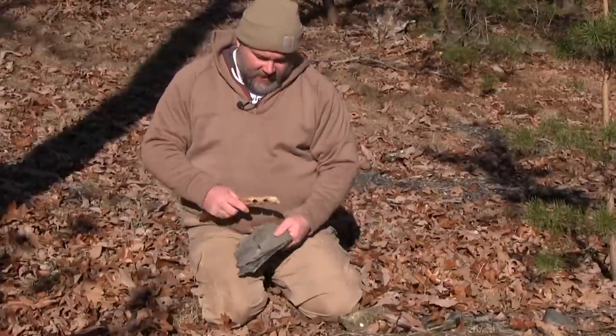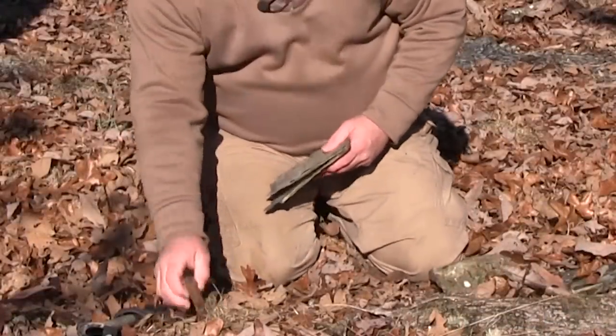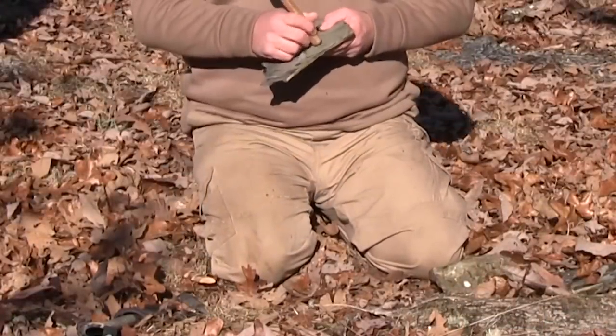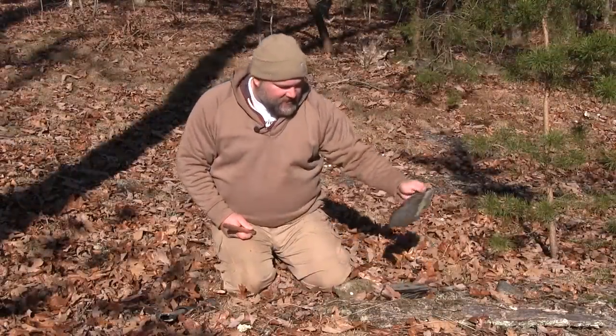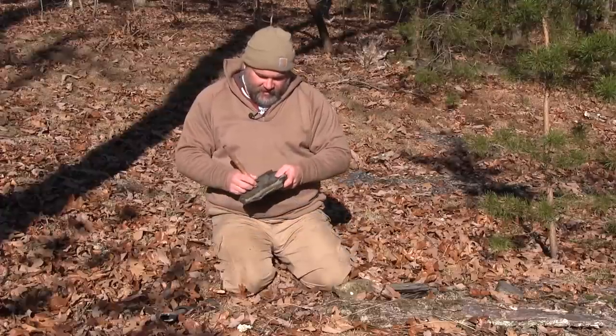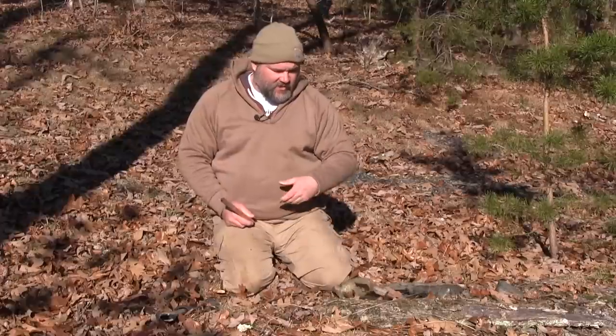Got a piece of shell here too — these make good calls. I've used these as squirrel calls before. Slate calls and shale of this nature are the precursor to turkey slate calls. This one's not going to be ideal, but you can finalize some calls with a piece of slate and you'd be good to go with just a bunch of rocks.